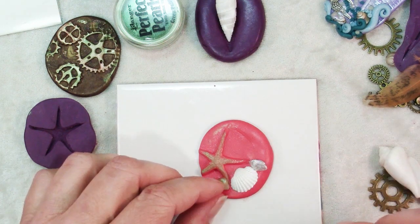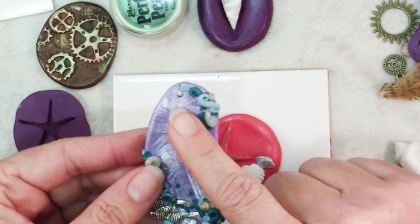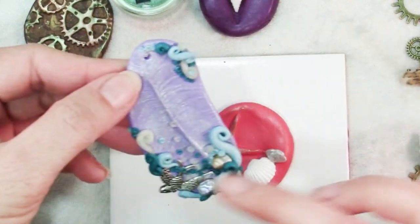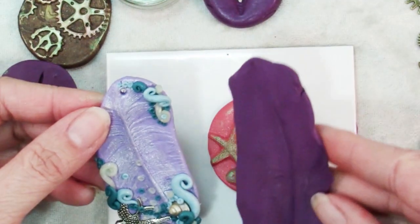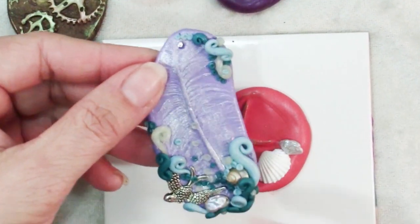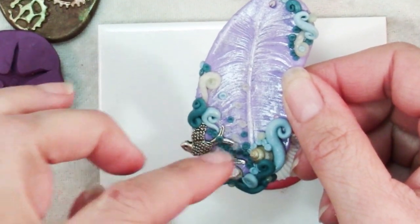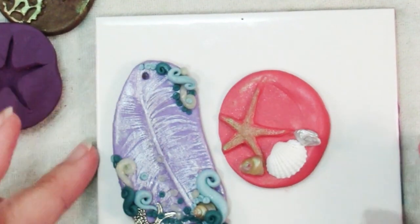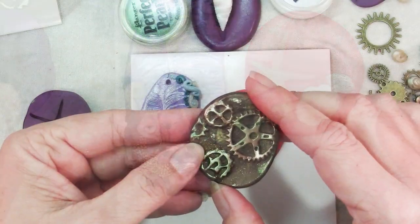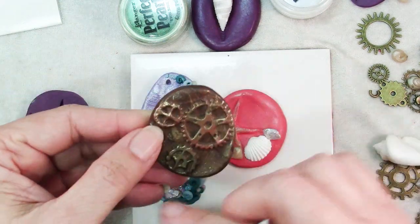So then you can just start playing, adding things, add a stringing hole or not. This one — I wasn't sure how well the feather was going to come out, but with a very light touch with the Perfect Pearls on this lavender clay it's really quite gorgeous. You can see how interesting the partial impression looks. I just picked a couple of accent colors, a dark and light turquoise and some opal clay, and just made spirals and swirls and embedded a bird charm and shells — just a really pretty piece. Here I'm starting to build something similar. With the gears I went over with bronze and copper and the green Perfect Pearls.